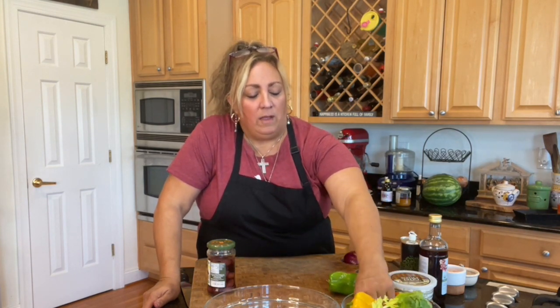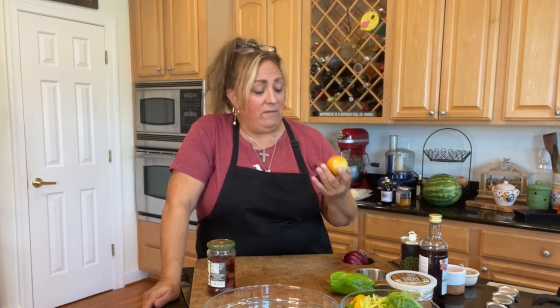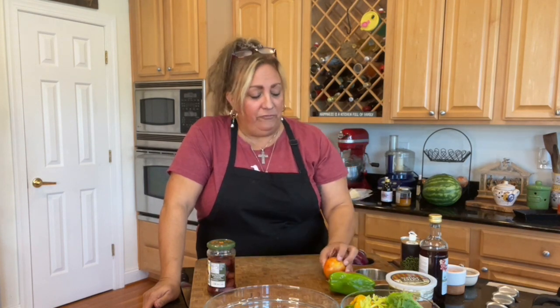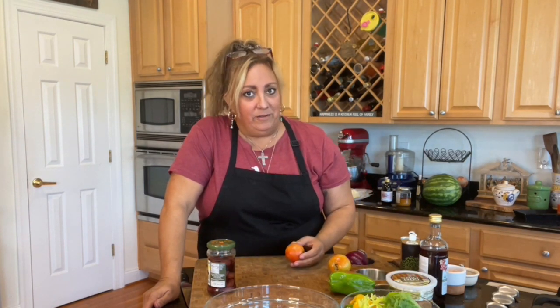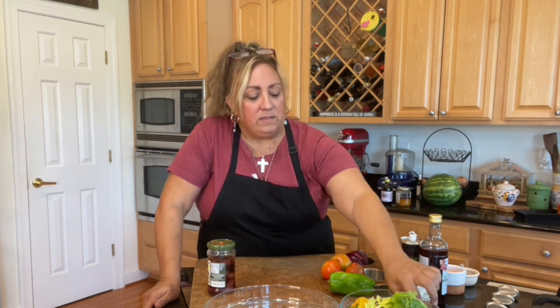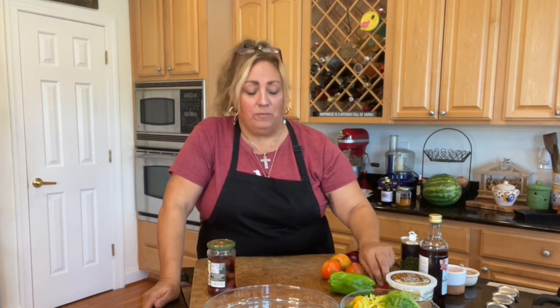I've got some tomatoes. Usually we put tomatoes and cucumbers, but the farm down the street didn't have any cucumbers. I've got these just-not-quite-fully-ripe tomatoes. A little lesson: in Italy, they often use what they call salad tomatoes — tomatoes that are not fully ripe, but for some reason in Italy they're still really sweet. They're a little green and firm, because they don't fall apart in the salad. I got the firmest ones they had at the farm.